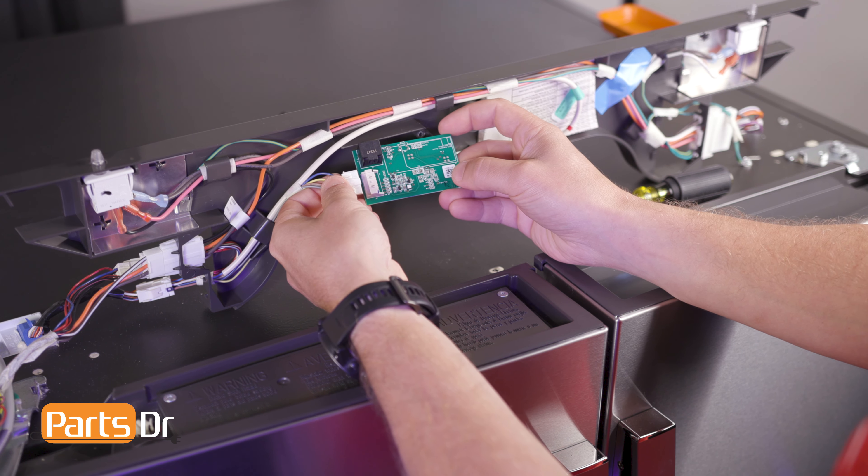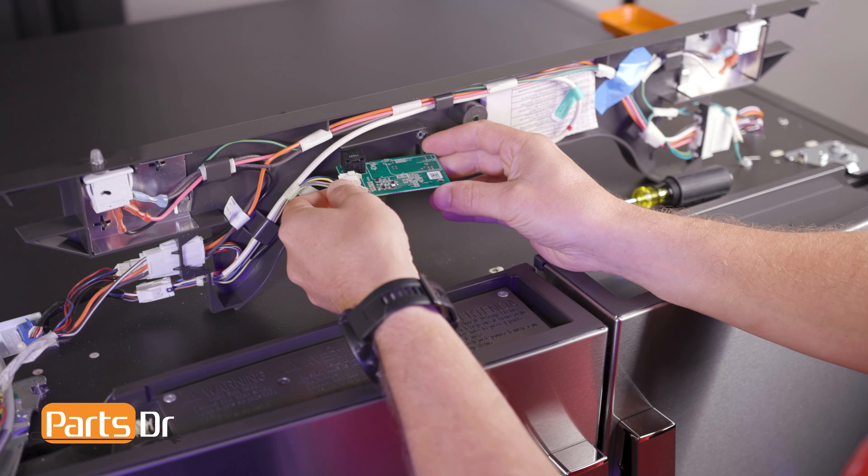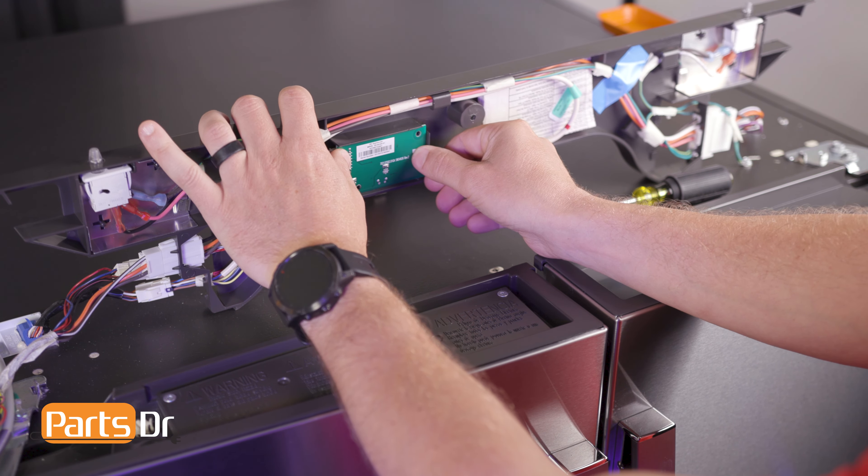To install, reconnect the electrical connector and place the humidity control board into the retaining slot. Then reinstall the screw.